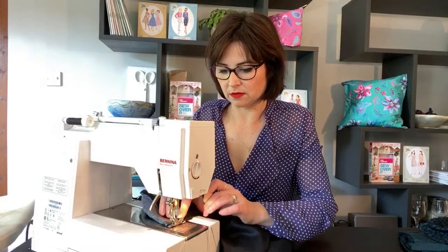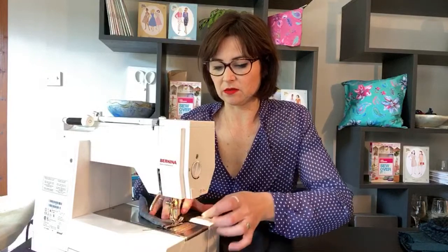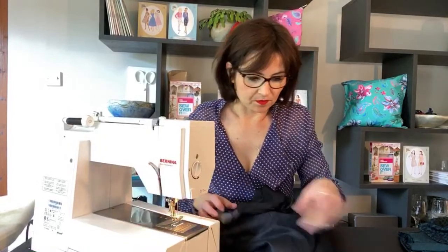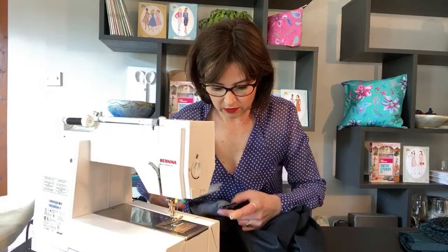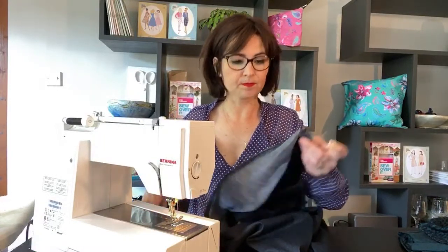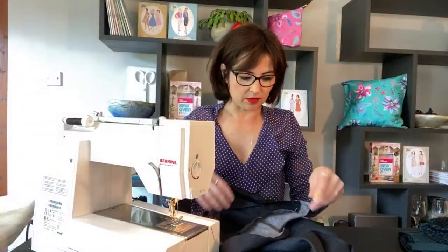Getting a bit of a problem, it's not feeding — there we go. I didn't really do a reverse there because it was stitching on the spot as it wasn't feeding through. I'll pull it out — it'll be easier for you to see up close when it's out of the machine. So that's the zip edge there and on the inside it's all lovely and neat. We do that on both sides.